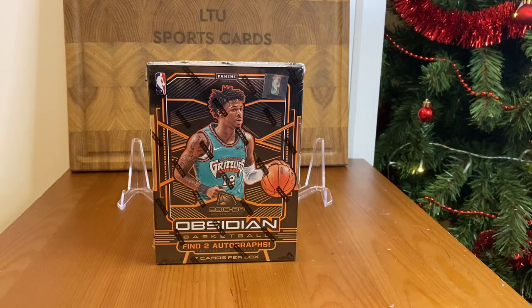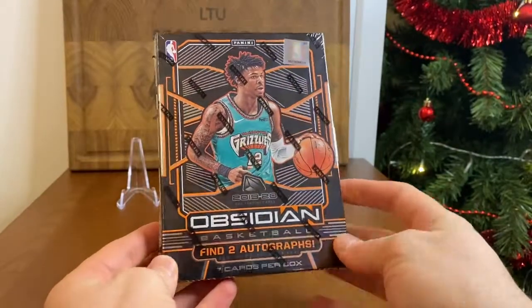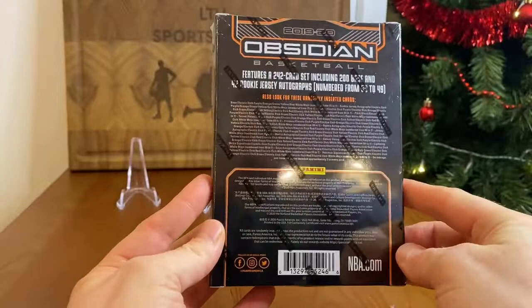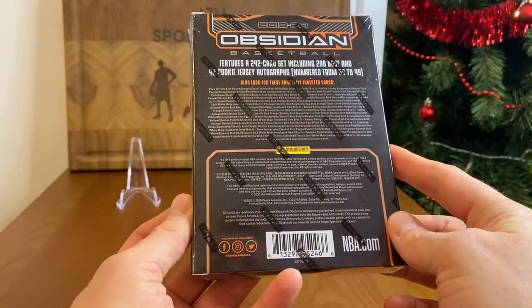It's like not the highest-end product but sort of mid to high end. This box has seven cards per box, Obsidian Basketball, two autographs. Look for stunning electric edge parallels numbered 275 or less. Hopefully we're gonna get something — a rookie jersey autograph. Maybe a one-of-one, you never know. This box cost me about 500 bucks, so like I said it's a real Christmas special, first time ripping such an expensive product. Guys, definitely drop some likes, and if you haven't subscribed to my channel please do — it helps out our local Lithuanian sports card collectors community.